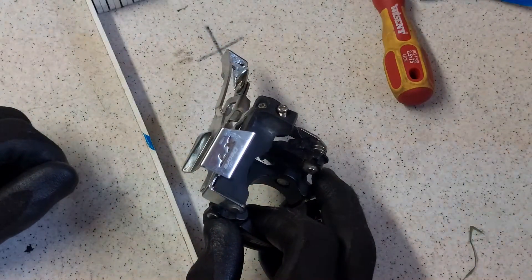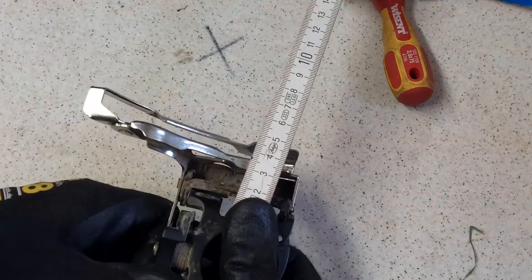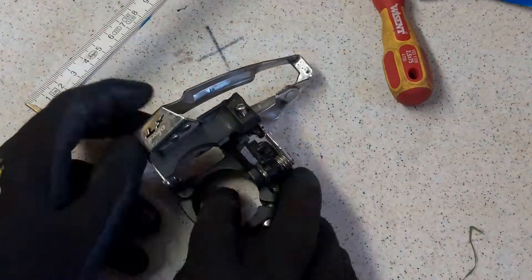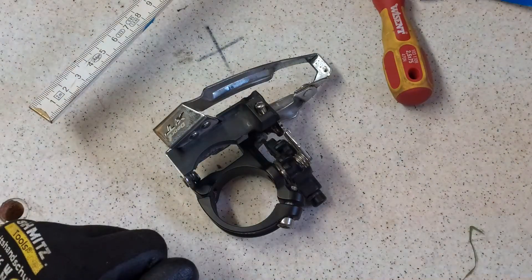This is the XT standard derailleur. The maximum travel is about three and a half centimeters — you can see this edge aligning with three and a half. This is not sufficient for making the Tongsheng dual chainring work.